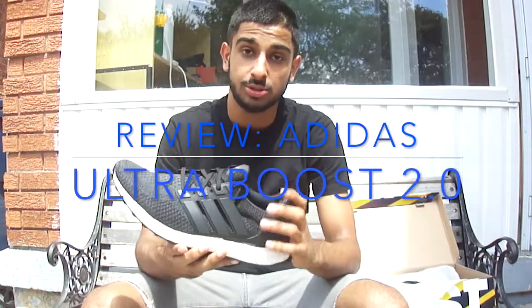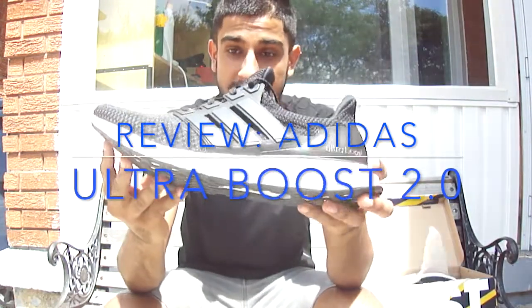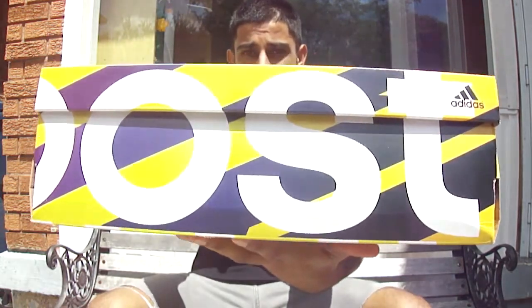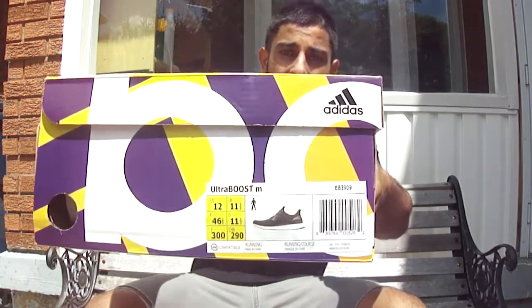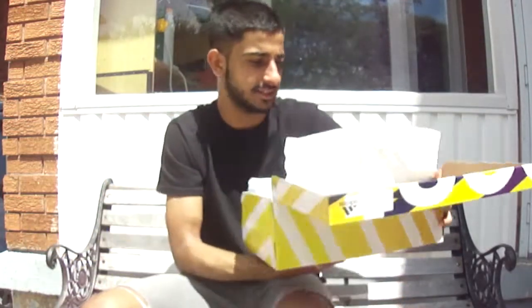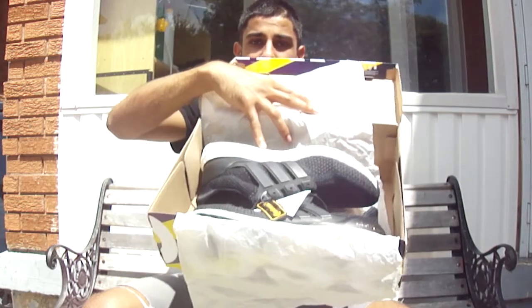What's up everybody, it's your boy Swaggy Kicks. In this video I'm gonna be doing a review on the Adidas Ultra Boost 2.0. This is the box it came in — the box is yellow and purple and it says Boost right here. I got a size 12, because my buddy told me these shoes fit a little big, so I went a size bigger just in case.